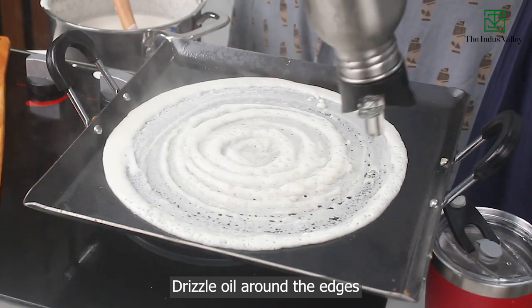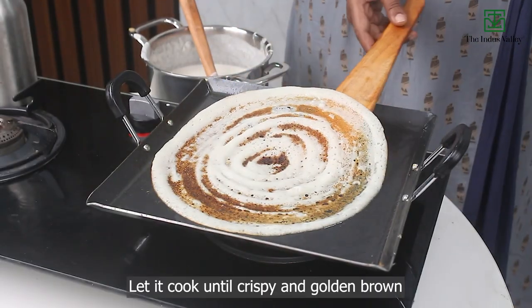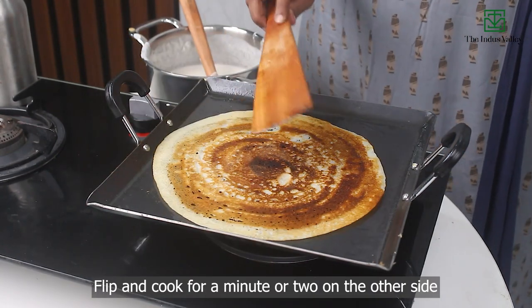Drizzle oil around the edges. Let it cook until crispy and golden brown. Flip and cook for a minute or two on the other side.